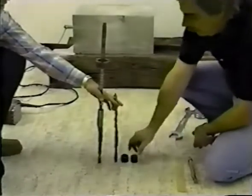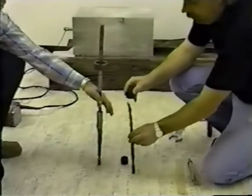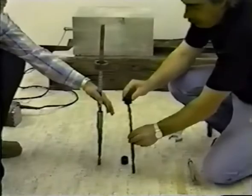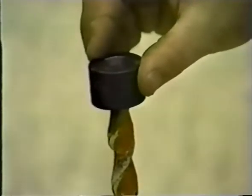To ensure the primary hole bit is within tolerance for the anchor bolt being used, check the bit using the proper go/no-go gauge. If the gauge fits on the bit but will not slide up and down on the bit, then the bit is acceptable.